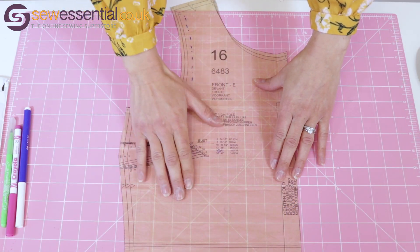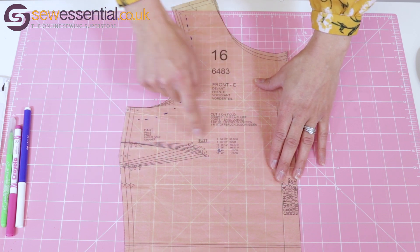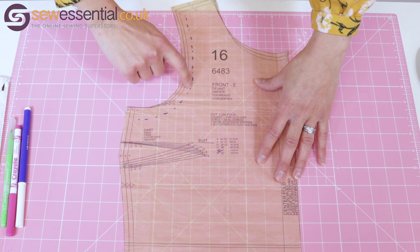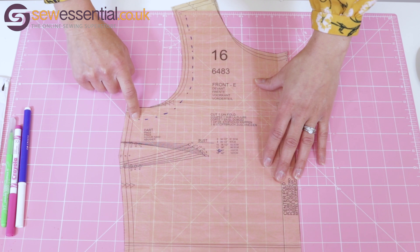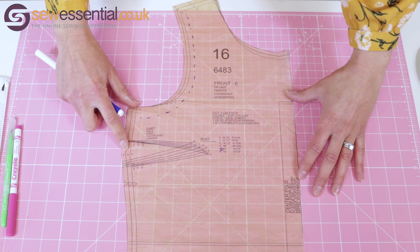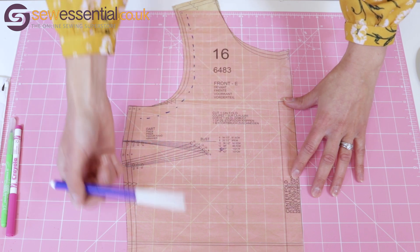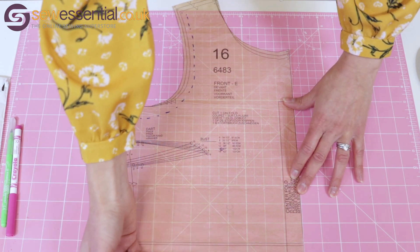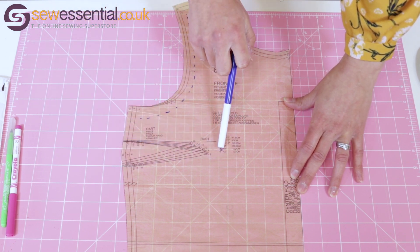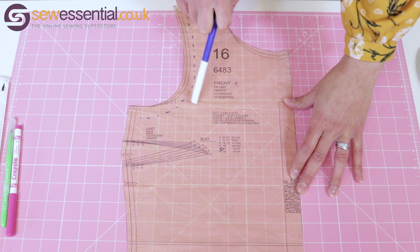I've got my bodice pattern piece here and I'm going to demonstrate how to do a small bust adjustment. I've marked the bust apex — that little blue circle there — and I've also marked the armhole seam allowance. The first thing I'm going to do, making sure everything is lined up with the grid on my board, is draw a line from the hem up to the bust apex, and then continue that line across up to about a third of the way up the armhole.